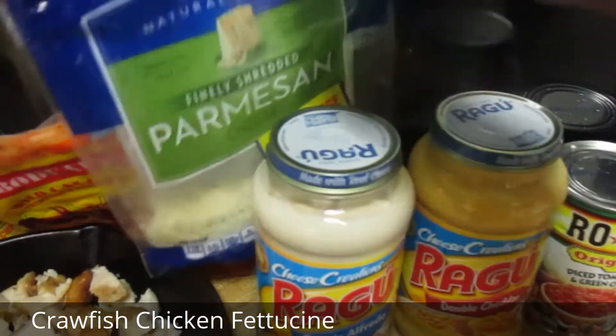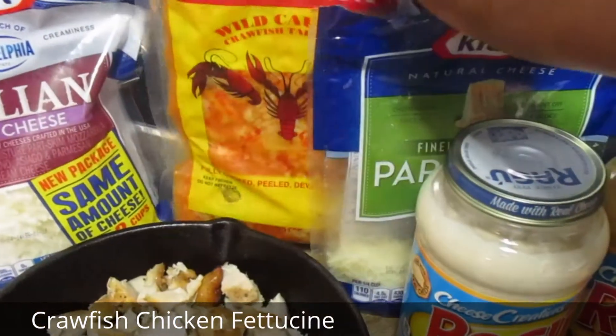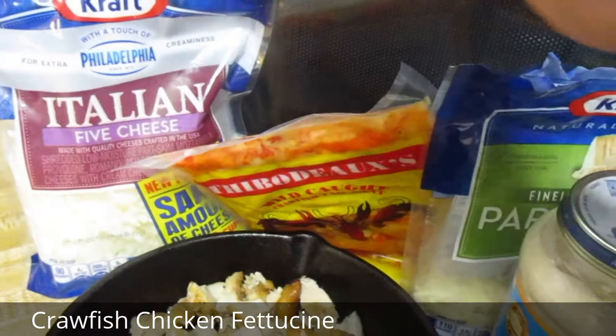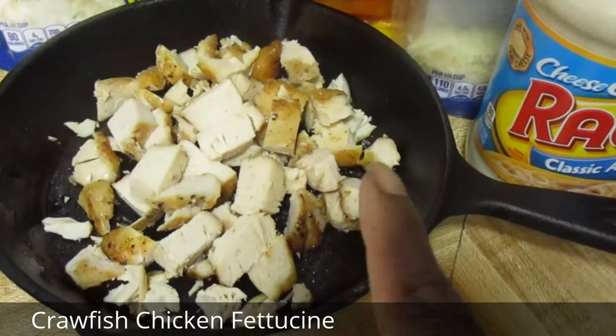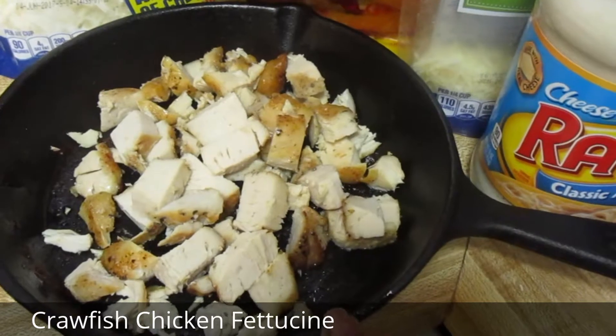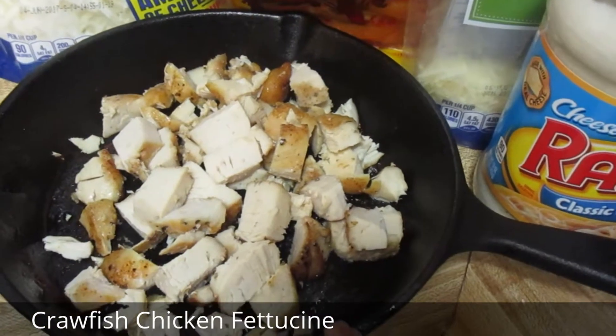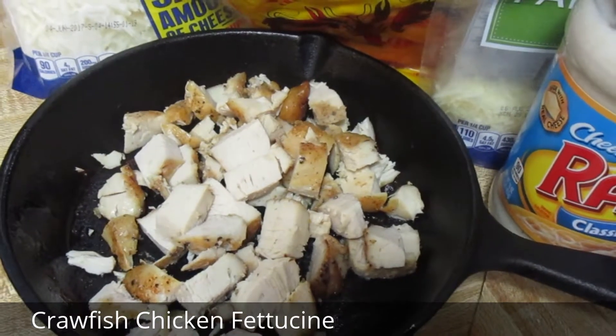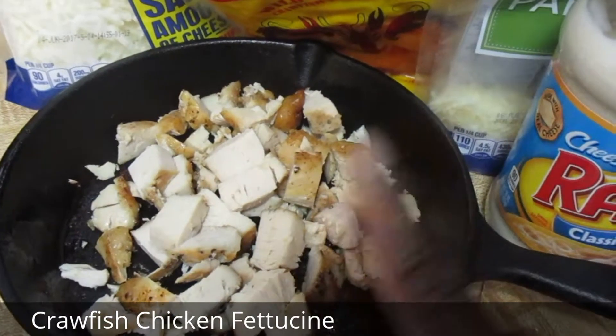A little parmesan cheese. Here are my crawfish — they were $5. And here is my Italian cheese. And here is just a chicken breast and a strip that I seasoned, placed in the oven, and baked. I've just cubed them and they're done.